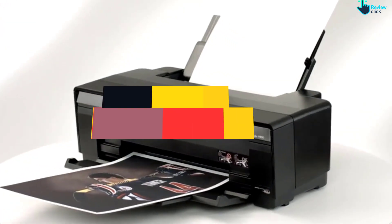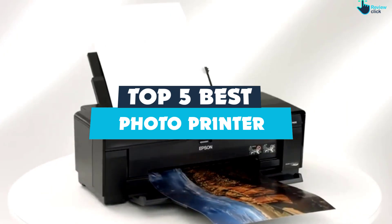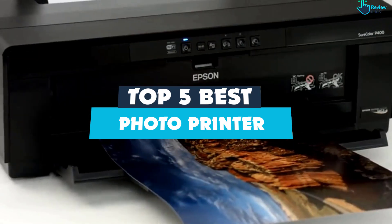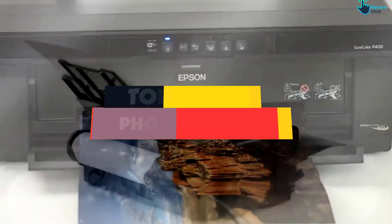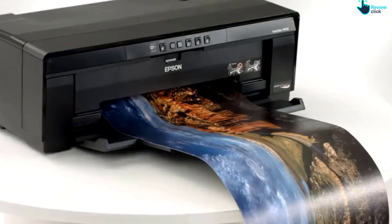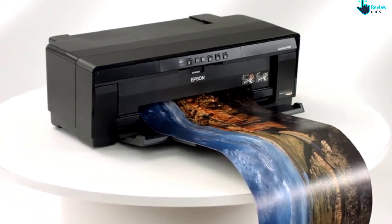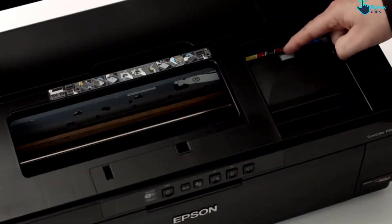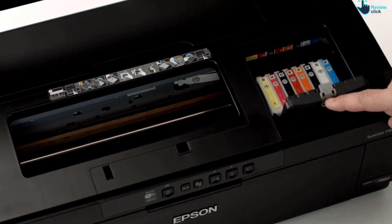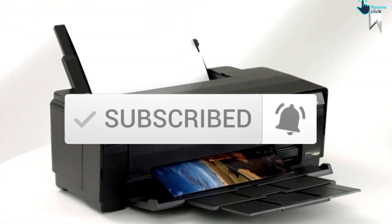Hey guys, in this video we're going to be checking out the top 5 best photo printers that are available on the market for their true quality. I made this list based on my personal opinion and hours of research, and have listed them based on popularity, quality, price, durability, user opinions and more. If you want to see more information and the updated price, you can check out the description below, and also make sure to subscribe for more reviews. Let's get started.